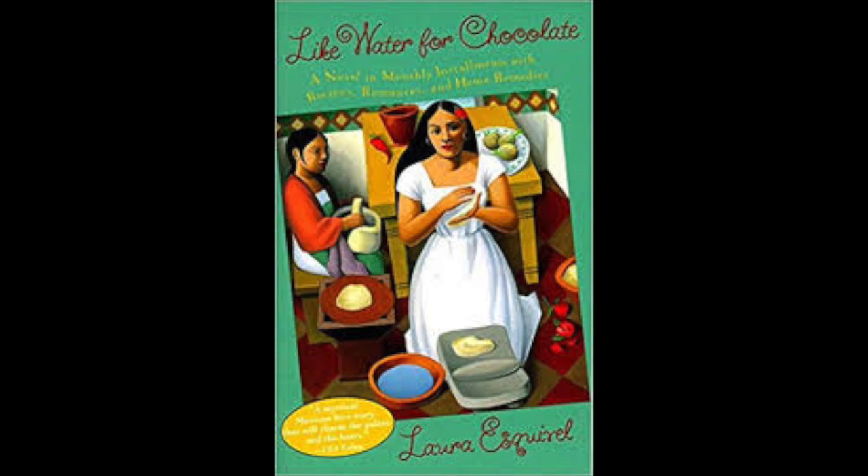A year later, Gertrudis gave birth to a mulatto baby. Juan was furious and threatened to leave her. He couldn't forgive Gertrudis for having returned to her old ways. Then Tita, to save their marriage, told them everything. It was fortunate she had not dared to burn the letters, since now her mother's black past served to establish proof of Gertrudis' innocence. It was a hard blow for him to take, but at least they didn't separate. Instead, they lived together forever and were happy more often than not.